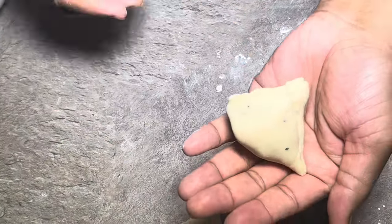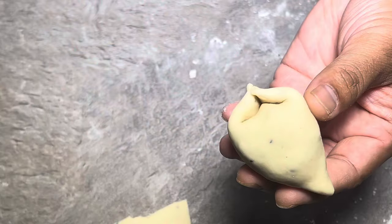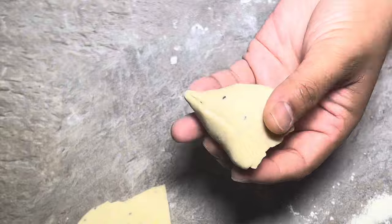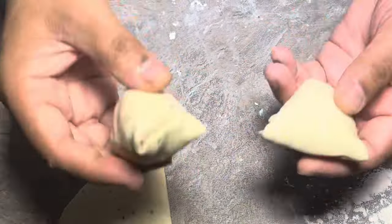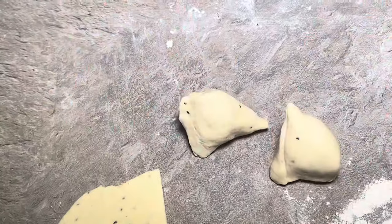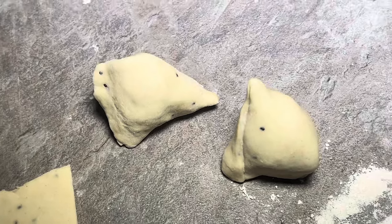And look at this — the perfect shingara! If you can't get it to look like this, it doesn't matter — you have to try a few times until you get it to the right shape. But to be honest with you, do it how you like. As long as the filling and the pastry is right, it's going to taste the same.